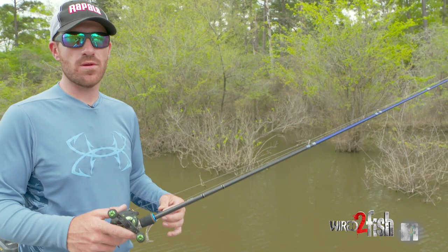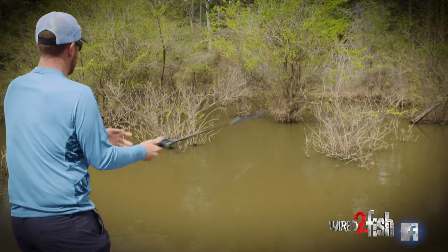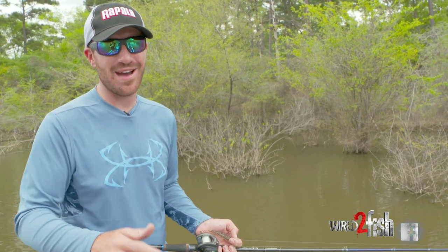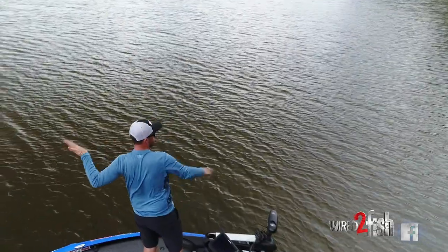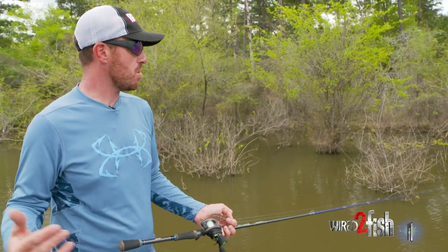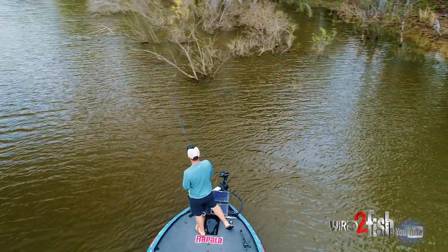There are two main casts I'm gonna utilize to get this bait further back up in the cover. Number one, which everybody knows about, is a roll cast. But number two that you guys might not have heard about is the pitch skip. The pitch skip is something I've personally used and perfected — it's more of a shallow water, close quarters thing.